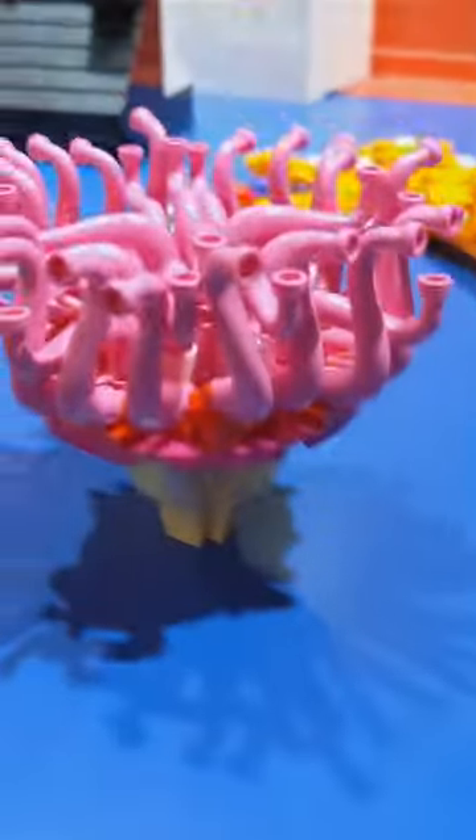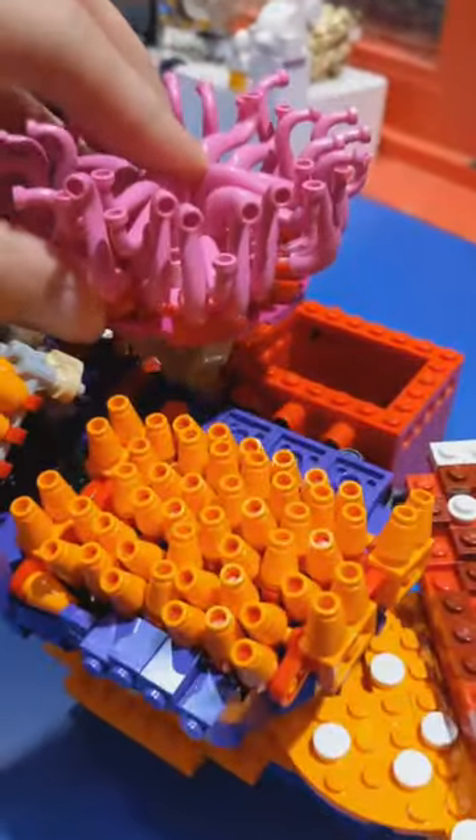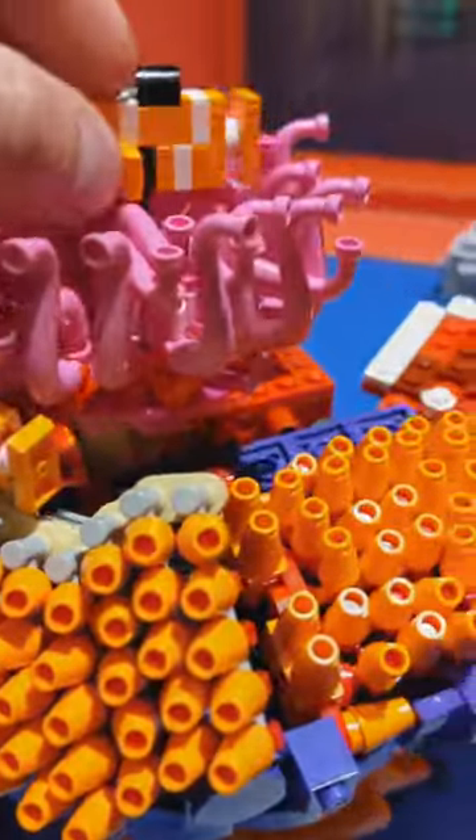I have a whole bunch of these pieces I used to make an anemone and we're gonna pop that right on top there, and of course the micro scale clownfish to live inside of it.